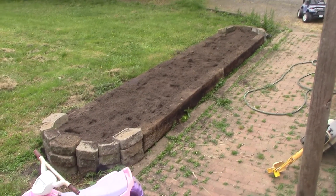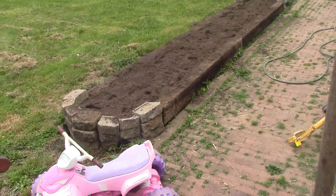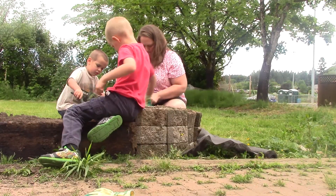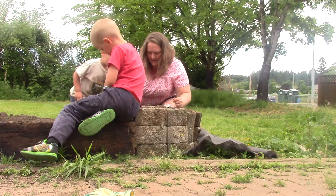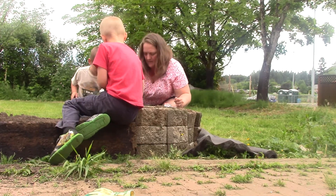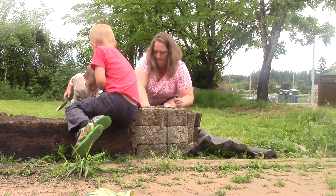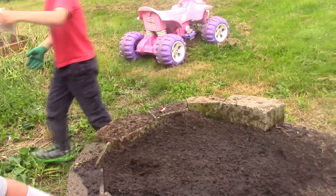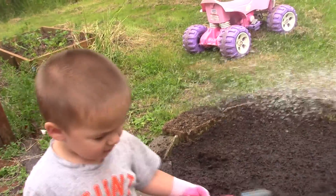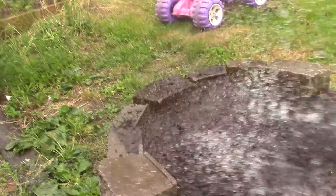We got the planter box all full of dirt. Yay! I made a nice big hole. Let's make nice big holes. It's going to be mine. Let's water these pumpkins. Let's go.